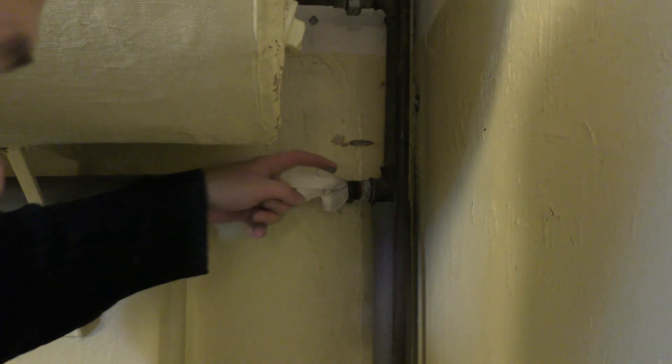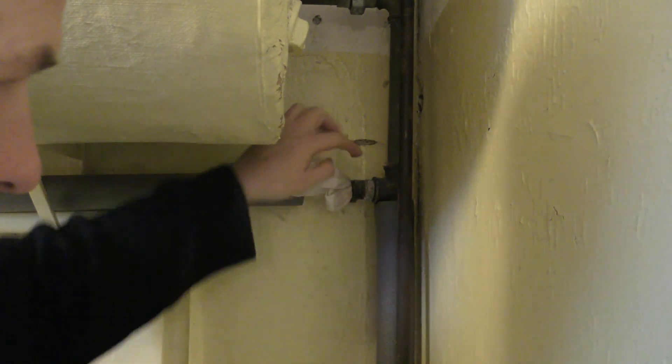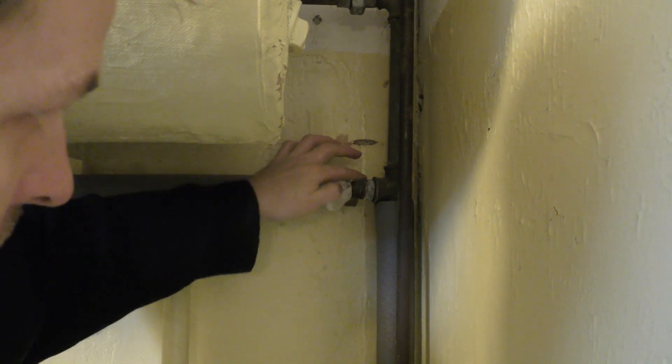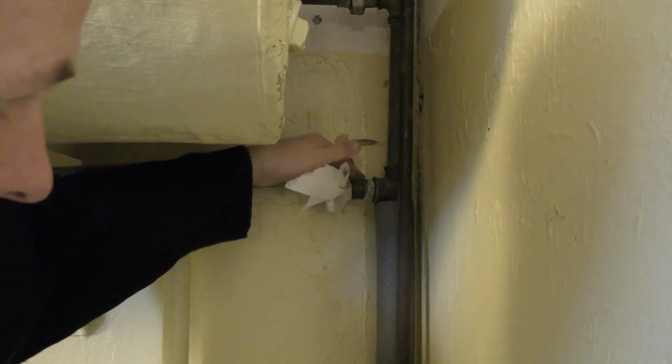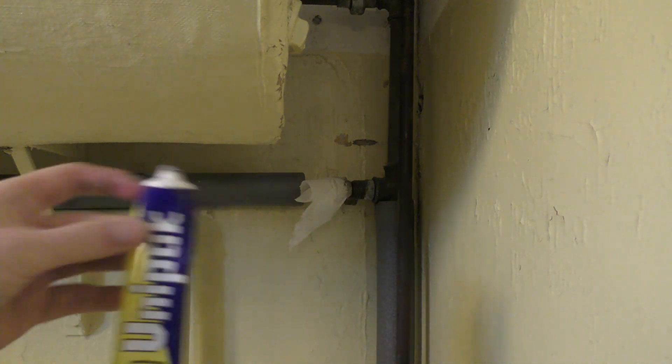I need to go get some plumbing equipment — that was really stupid not to bring that. I have something — I have no idea what this is called in English — but you put it on and it helps to keep everything tight and connected.